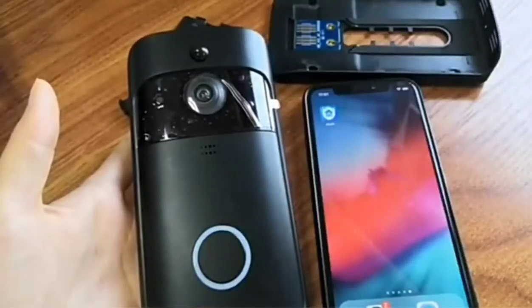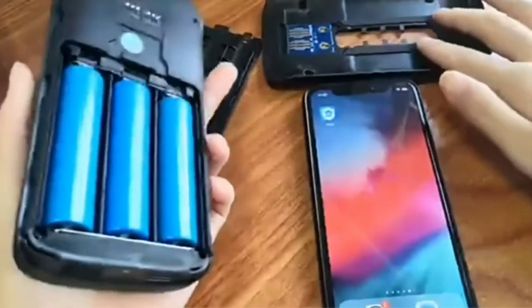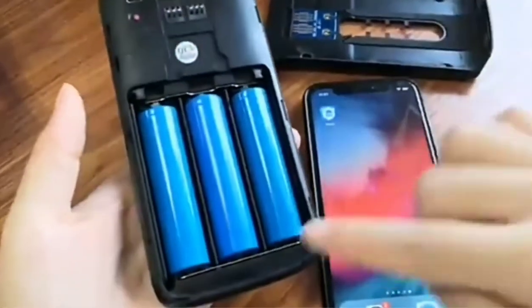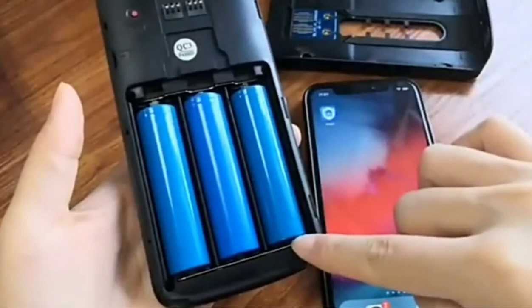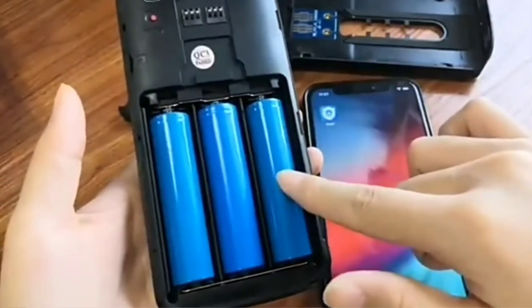This video is about how to connect our video doorbell V5. First, after you remove the back bracket, you will need to remove the insulation tape first. Then the doorbell is powered.